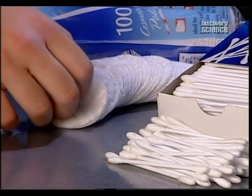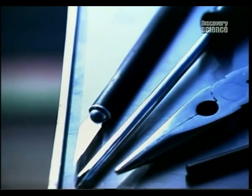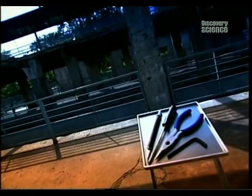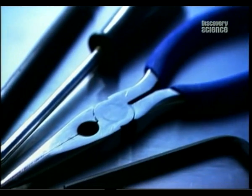Welcome back to How It's Made. Later we look at cotton swabs, perfect for cleaning delicate places. But first, you don't have to be a do-it-yourselfer to own a few basic hand tools. Even the amateurs amongst us are likely to possess a hammer, a screwdriver, even a pair of pliers — and if not in a toolbox, then at least crammed into a messy drawer somewhere. Here's a look at how some hand tools are made.